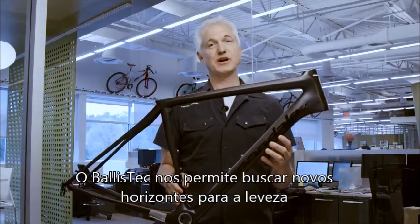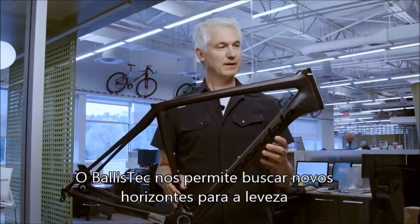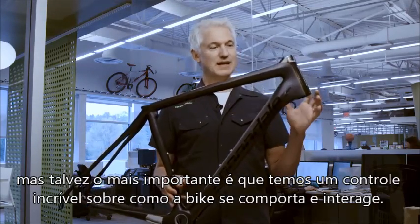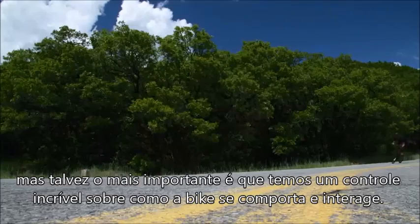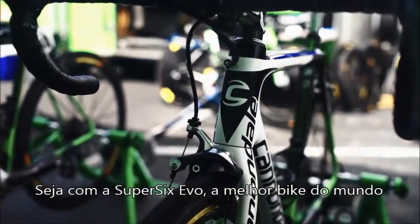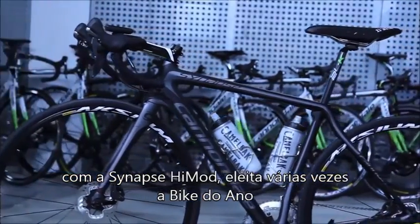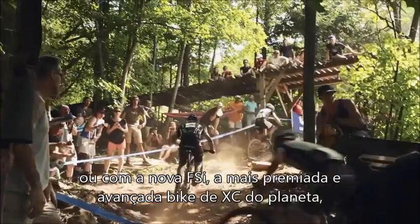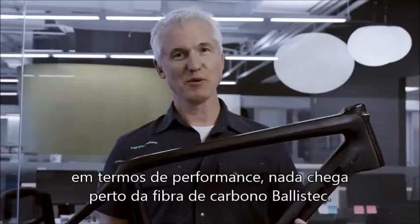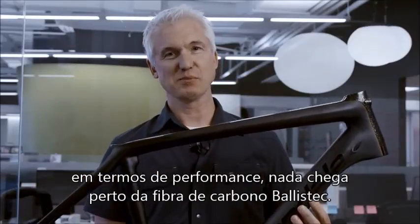BallistTech allows us to safely push the envelope of ultra-light weight, but perhaps even more importantly, it gives us incredible control over the way that the bike handles, rides, and feels. Whether it's the Super 6 Evo being the best bike in the world, or the Synapse High Mod getting back-to-back bike of the years, or our new FSI being the most awarded, most advanced XC hardtail on the planet — when it comes to performance, nothing can touch BallistTech Carbon.